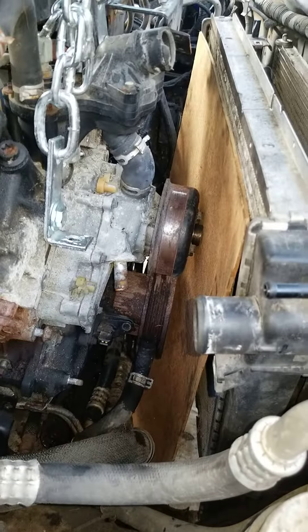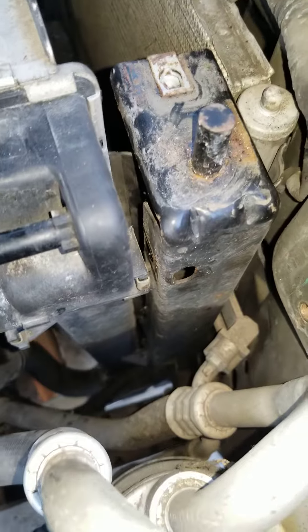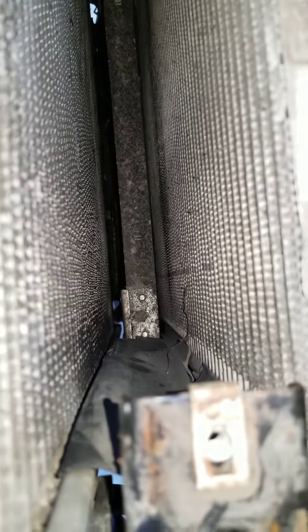Might have to turn that motor sideways a little bit to get it out. Way to go Ford — bolts are on the inside of that, behind that plastic.